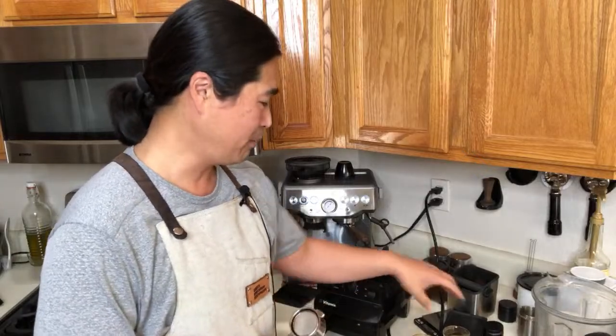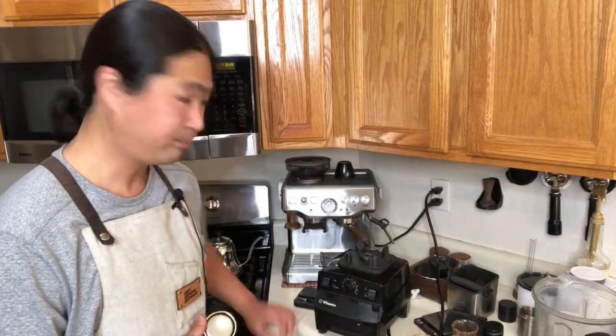Lisa says her crema doesn't flow right away — it flows midstream. That all depends on the coffee beans you're using. I'm using beans about seven days old. She says she's using a darker roast and it's 13.5 seconds, not grams. 13.5 seconds means you need to slow down your shot — try a finer setting. She's at number 11, so maybe go down to nine or eight. Slowing down the shot will give you a much better result.